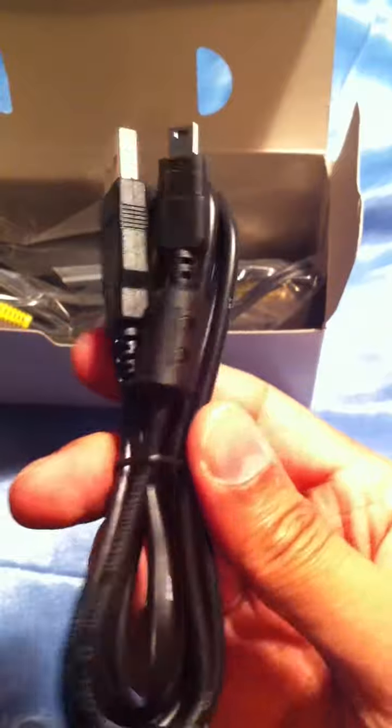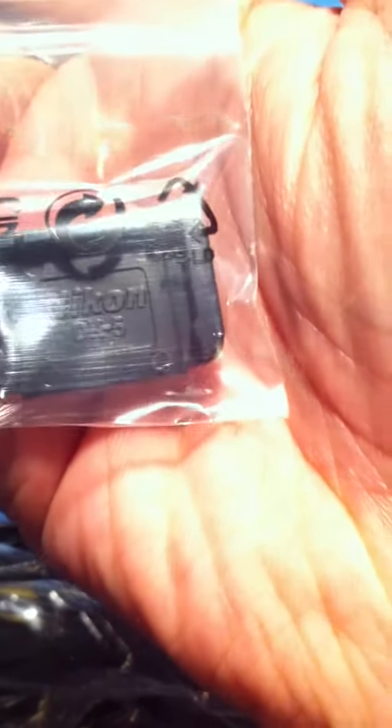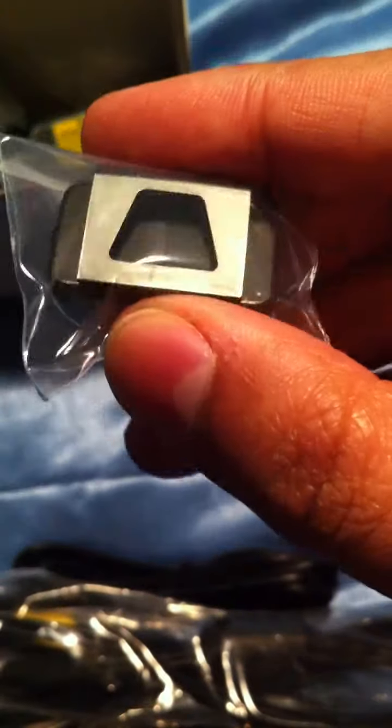These are the accessories. We got the charging cable, the USB cable, and the AV cable. This is the Nikon DK-5, which I guess is the eyepiece cover. And here's the battery — a lithium-ion battery pack from Nikon, with the cover.